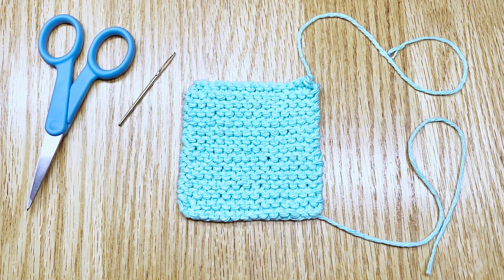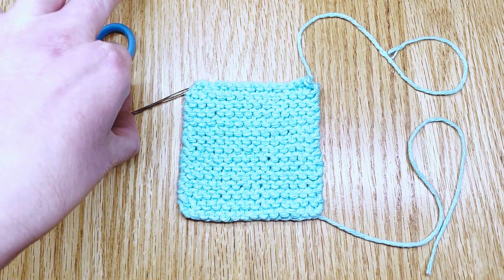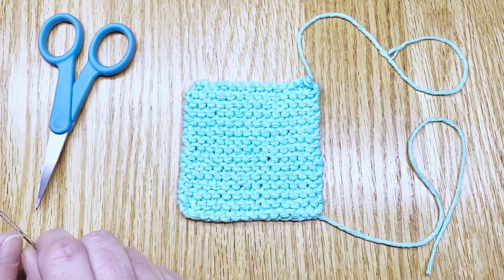Hello! I have just finished knitting this little garter stitch face scrubby and I've come to the point where I need to weave in my loose ends, so I thought I would show you how I do that. You'll need some sharp scissors and a darning needle and then you can get started.